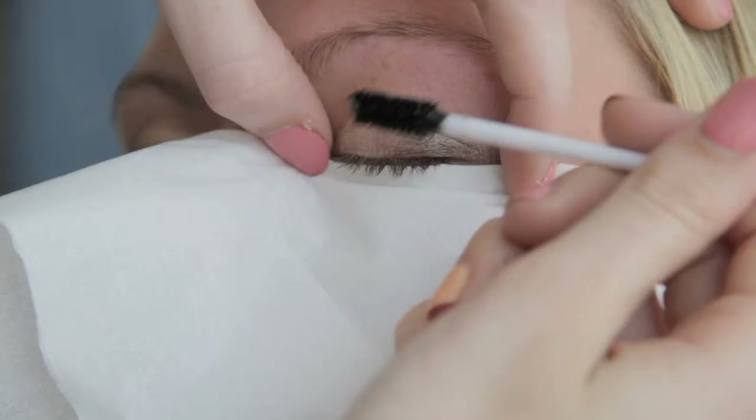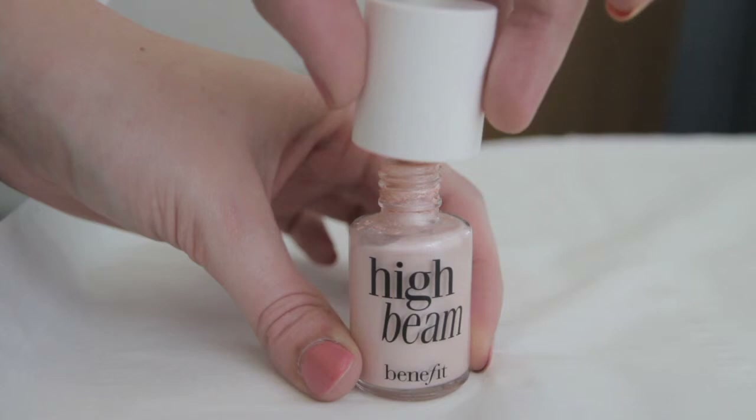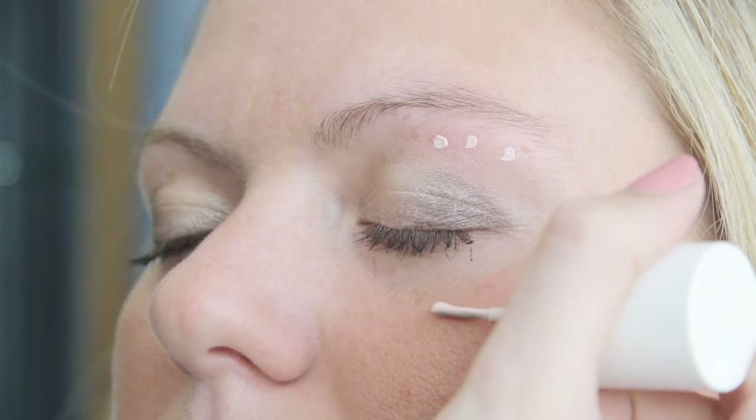Once the eye shadow has been applied, apply the mascara to the upper and lower lashes to add definition. Your makeup is nearly complete. Using a highlighter, apply this to the top of the cheek bone area and just above the brow bone to illuminate the area.